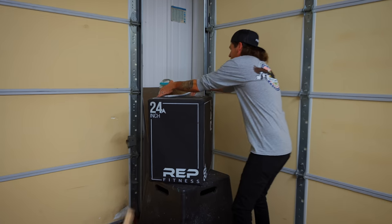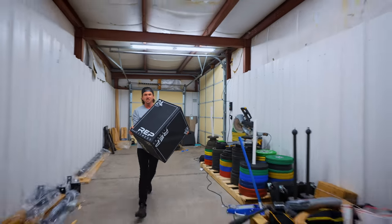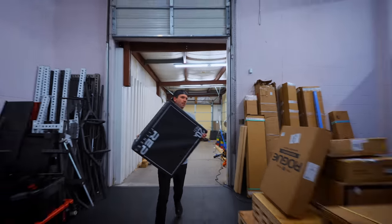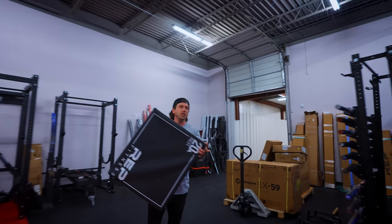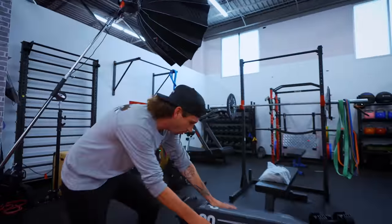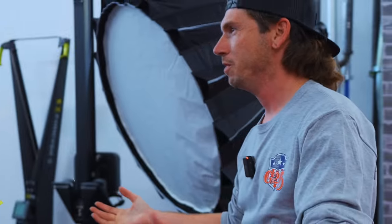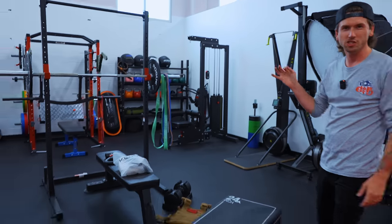And last, the almighty plyo box. This is the Rep Fitness Soft Plyo — not the most budget pick. For this size, I want to say it might be a 30-inch by 24, so maybe right around $150, somewhere in there. We did it right around 10 minutes. Ladies and gentlemen, the budget home gym. Let's talk through it.